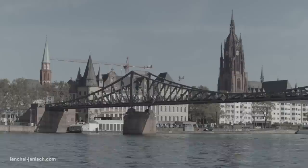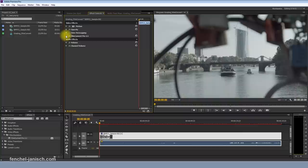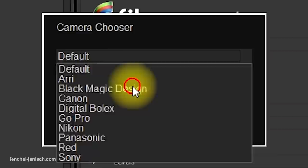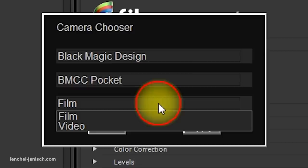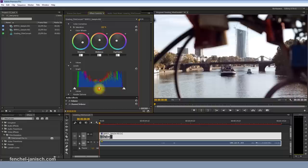If you don't have much time to grade the captured footage or you don't have the skills, plug-ins like FilmConvert or different LUTs can help. FilmConvert is really easy to use — you can select the camera that was used plus the picture profile. There are all sorts of film stocks that can be applied to get a filmic look. The presets work really well most of the time, but if you really want to get the best out of your image, you need to adjust the levels and colors.